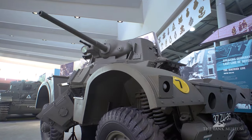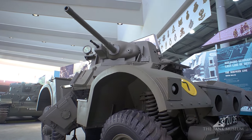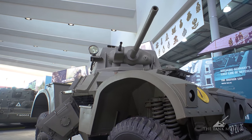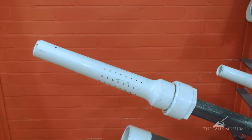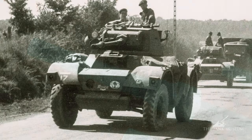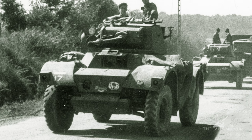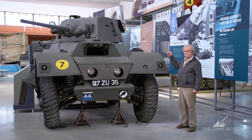The Daimler is armed with a 40 millimetre two-pounder gun. Later on they had a thing called the Little John adapter which was fitted on the muzzle of the gun, and that squeezed the bore so that when firing, the bullet came out with higher velocity. But this one is shown with the ordinary two-pounder as it was when the vehicles first appeared.